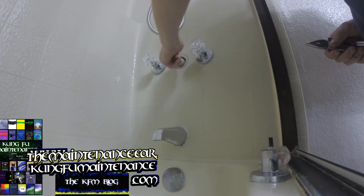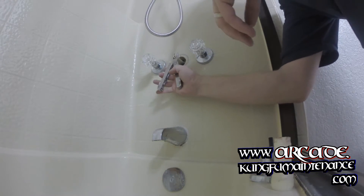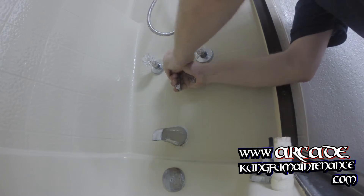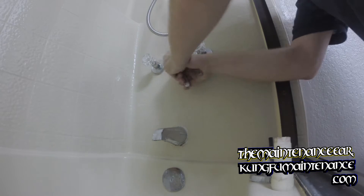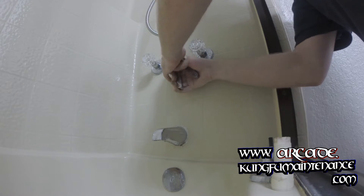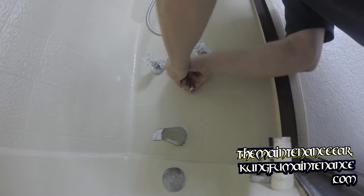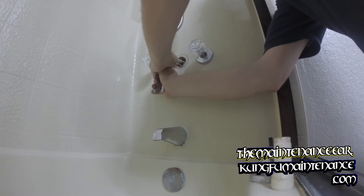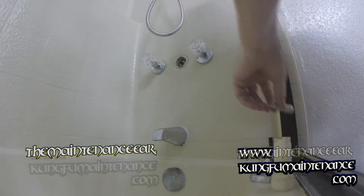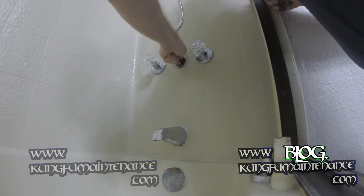Sometimes it can be a little tricky to get the extension off of the deal here. But again, I don't care about it too much and I can kind of bend it back and forth until I'm able to get it off of the diverter. There we go — off the diverter. And now replace it. That's easy.